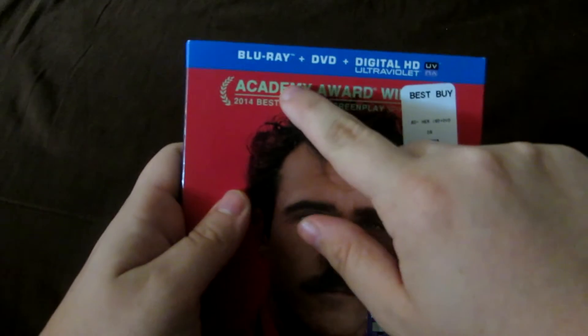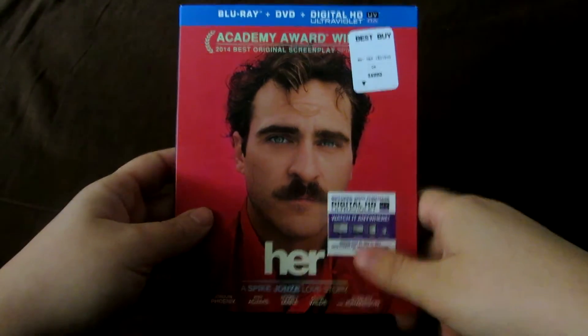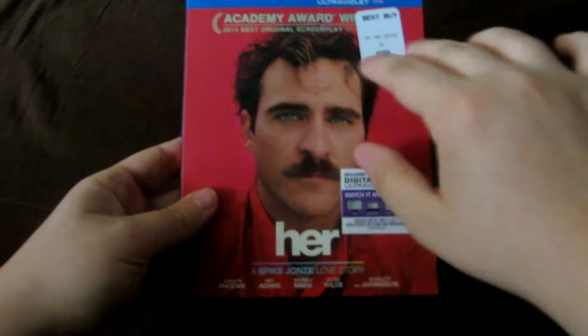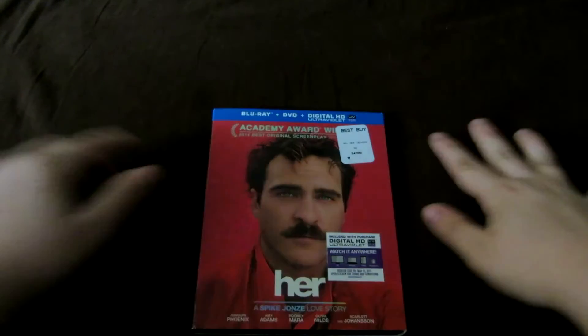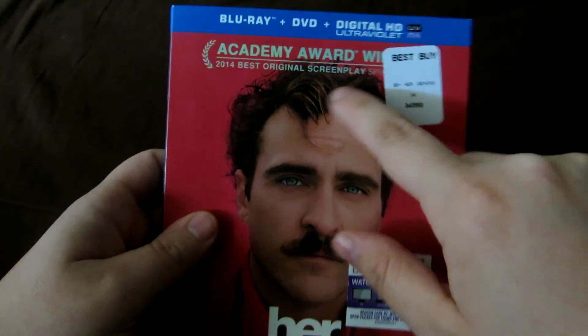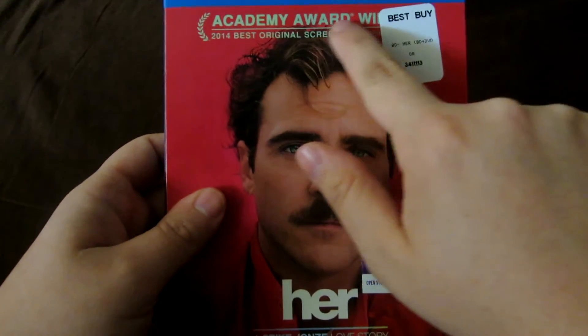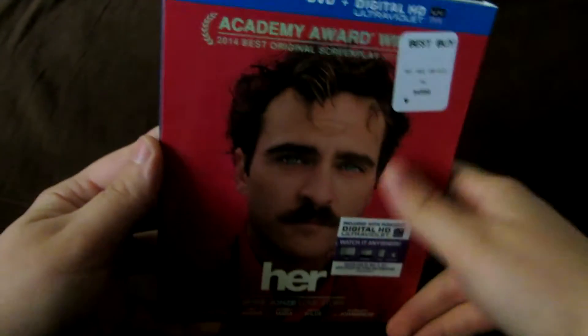If you take a look up top, guys, it says Blu-ray plus DVD plus Digital HD Ultraviolet. Sorry there's not much lighting right now because when I turn the light on that I use to film all my reviews, it makes the slipcover look very over-bright, and I didn't want to ruin that look to it. So this is how it actually does look. If you look right above Joaquin Phoenix's head - or Theodore's head, his name was Theodore in the movie - they have the seal: Academy Award winner 2014 Best Original Screenplay, Spike Jonze.